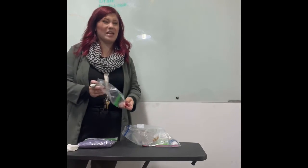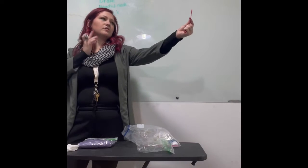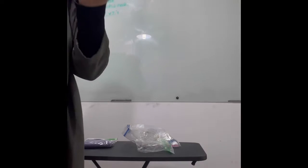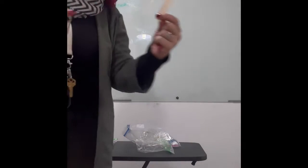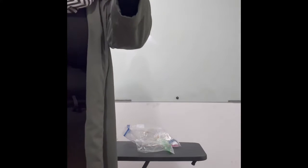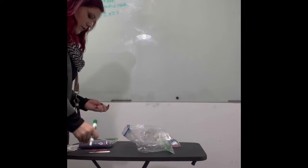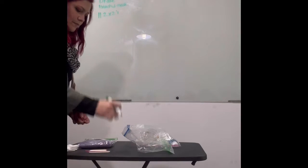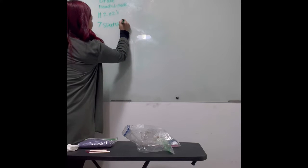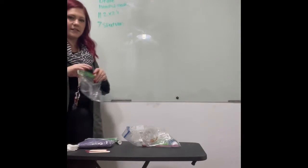For spatulas, you can really use anything. I have these little guys from the Dollar Tree — little spatulas like little shovels. I also have popsicle sticks. You just need something as spatulas, and you're going to use seven of them. My items that get thrown away — that's all that is in this little baggie.